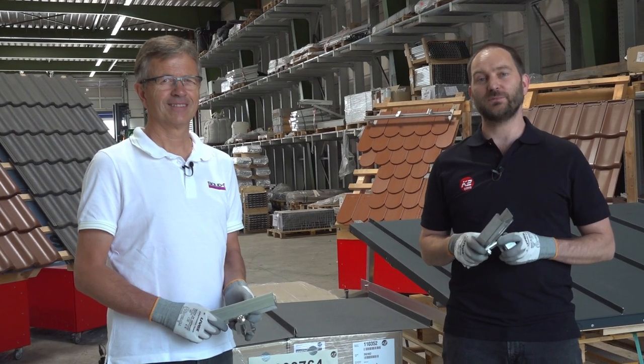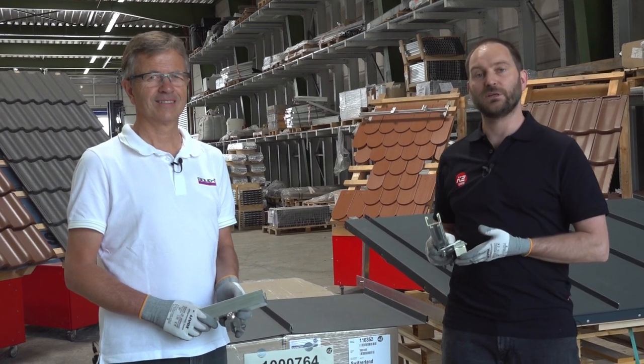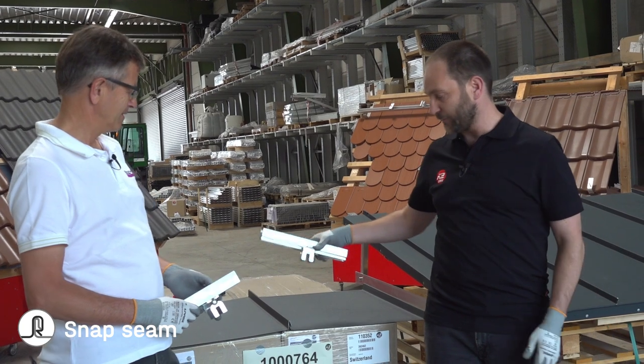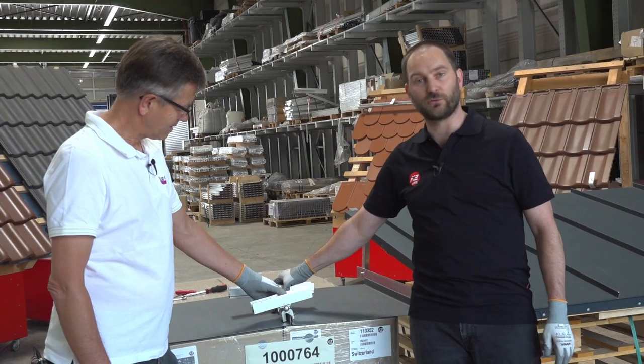The same clamps we have just seen for the single folded seam can also be used for the snap seam — again both solid rail and single rail.